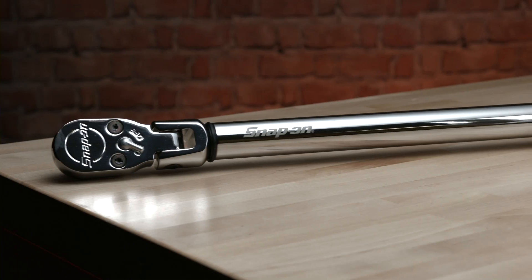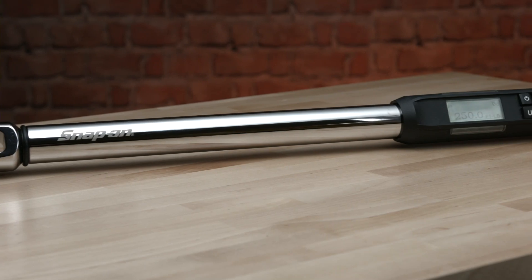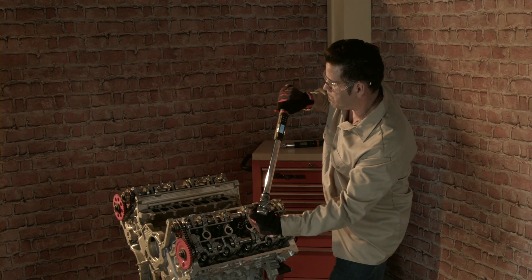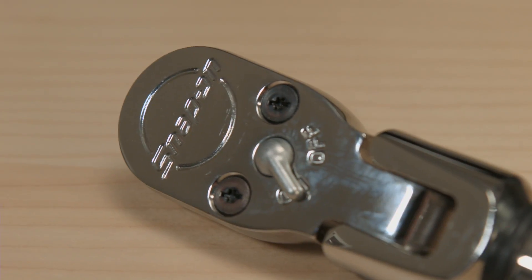Today's video covers the proper use of Snap-on's digital torque and angle wrench called ATEC. The Snap-on ATEC is well suited for most critical torque applications. A broad selection of drive sizes and torque ranges are available from Snap-on.